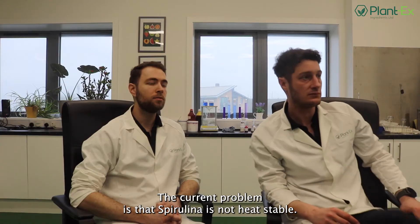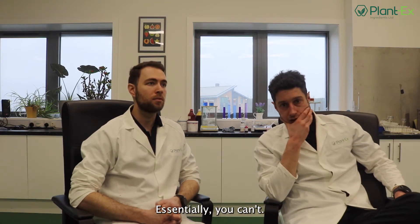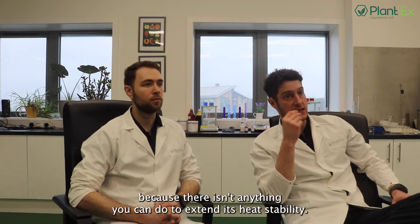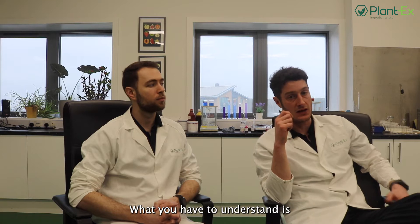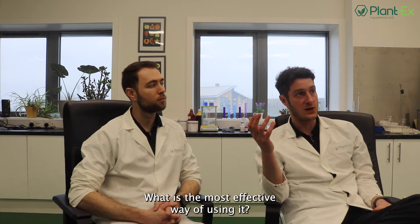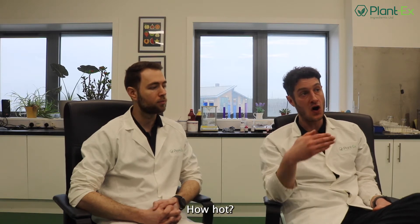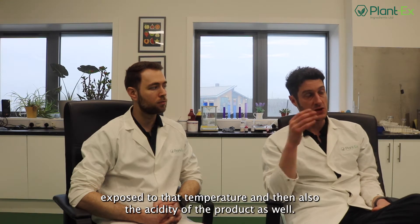The current problem is that spirulina is not heat stable. How do you deal with that? Essentially, you need to be aware of spirulina's limitations because there isn't anything you can do to extend its heat stability. So what you have to understand is: where is its limit? How can I use it? What is the most effective way of using it? There are things you can take into consideration — how long is the color going to be exposed to heat, how high is the temperature, and how long will it be exposed to that temperature?